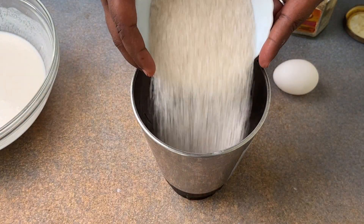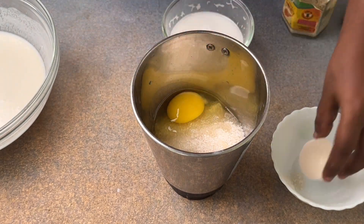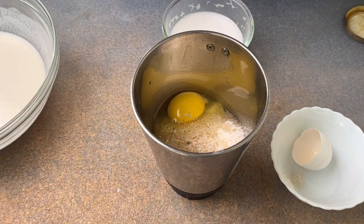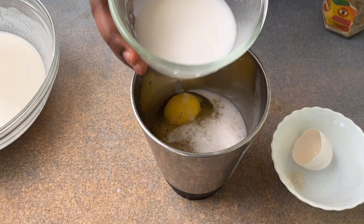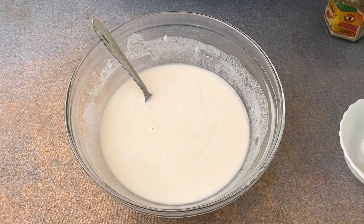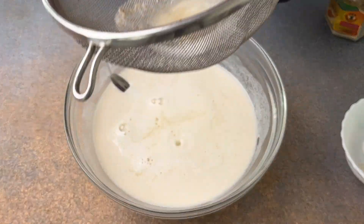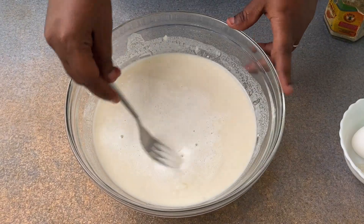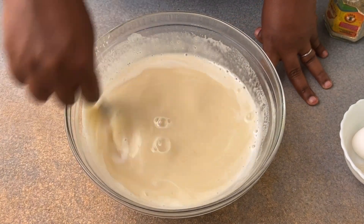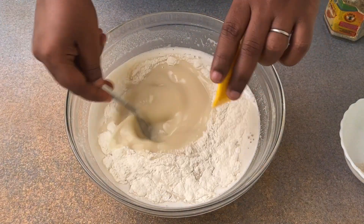For the perfect consistency, you should not get a pouring consistency in the batter. Now set the batter aside. Take a blender and add one full cup of sugar, one full egg, a little bit of cardamom powder, and half a tea cup of coconut milk. Blend it perfectly. Then take a sieve over the bowl and pour the entire sugar-egg mixture through it.